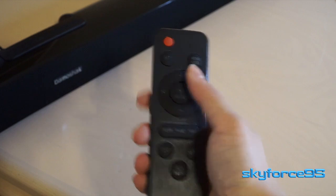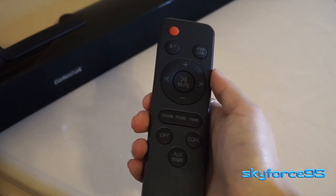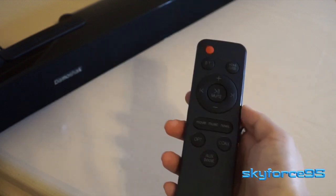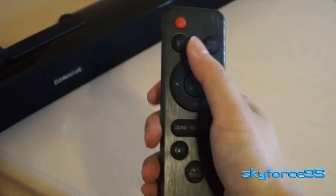The three peculiar buttons in the middle — Movie, Music, and News — are basically just EQ settings. In the News mode they try to have voices a little bit more pronounced, and in the Movie setting they try to make the bass a little bit more pronounced. It's kind of strange to label EQ buttons that way, but hey, that's what you get.